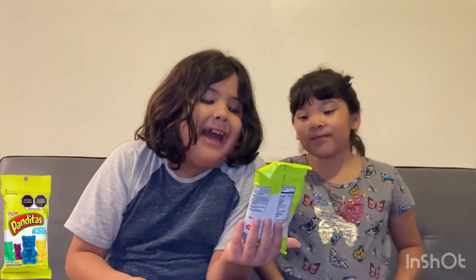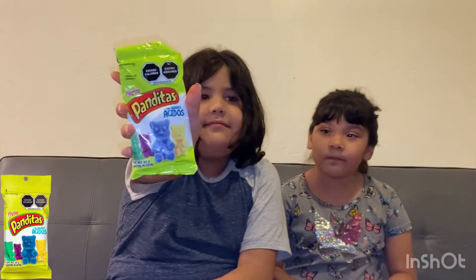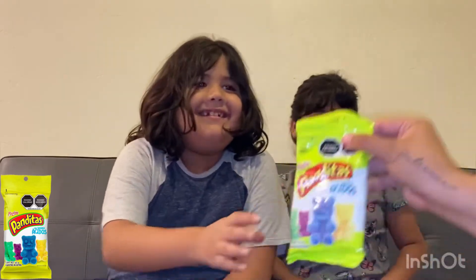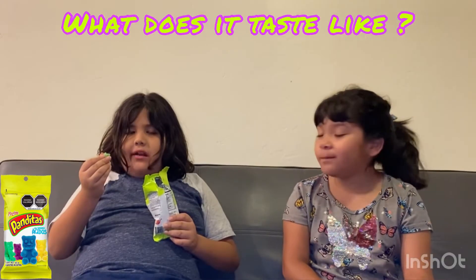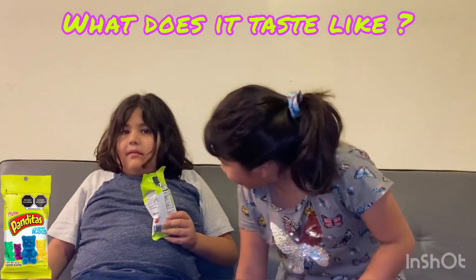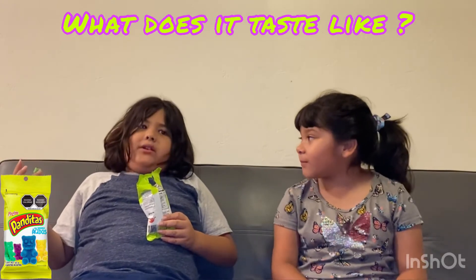These ones are called Panditas — finally a name I can pronounce. These gummy bears look super scary. Do they look scary to you guys? I'm going to do it. It's good, bad, and sour, but mine is super good. What do you rate it? I rate it 9 out of 10. Sailor gives it 10 out of 10.